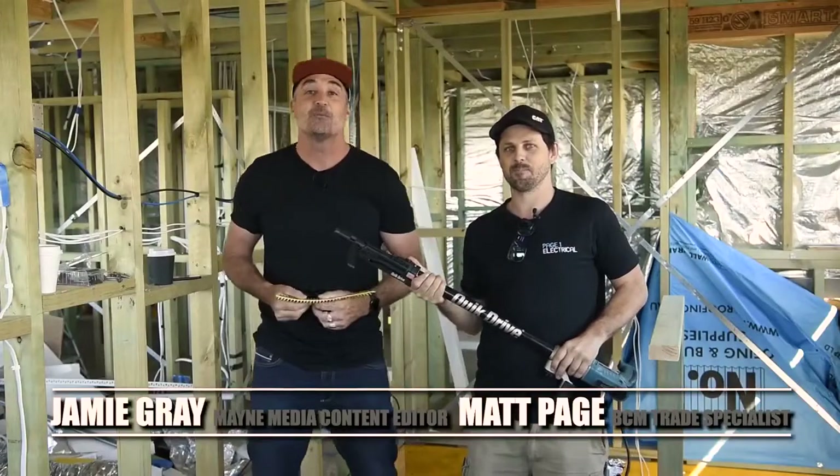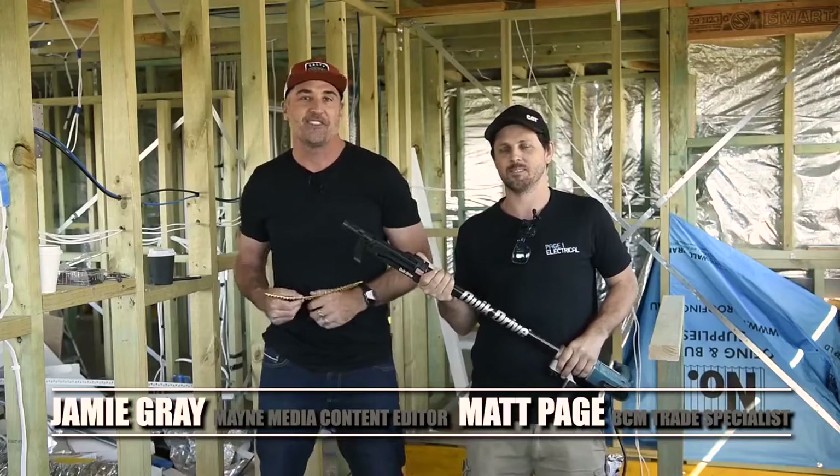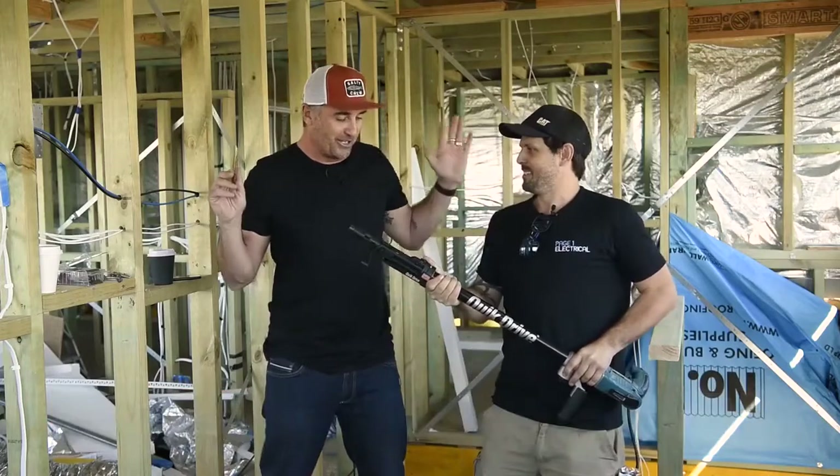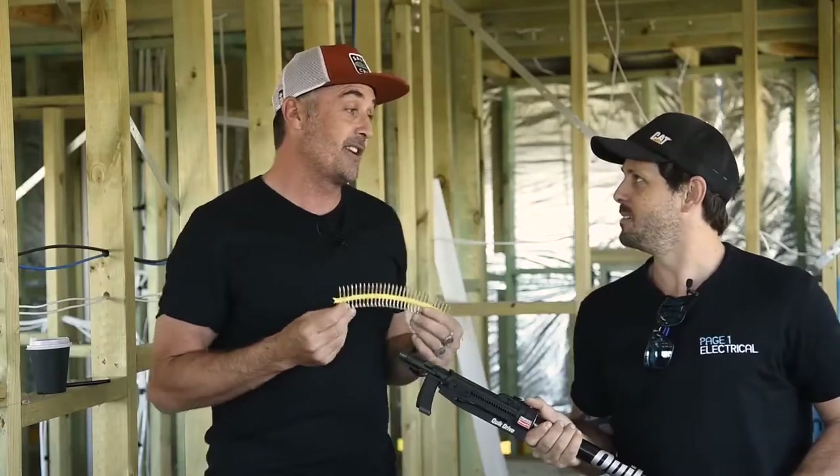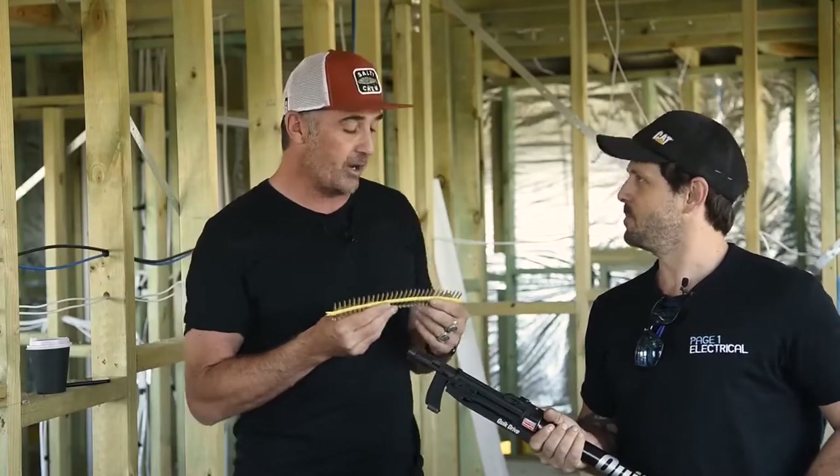G'day tradies, my name's Jamie and welcome to a BCM Tradie Tough Test. I'm here with my good mate Pagy and he's looking dangerous — I'm a bit scared. Our friends at Simpson Strong-Tie have done a fantastic job again with a great new product.